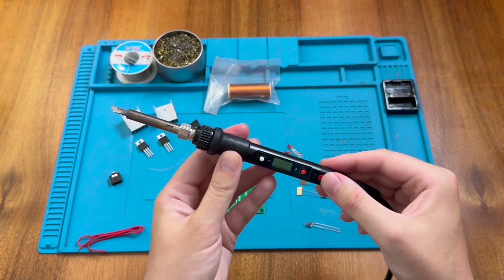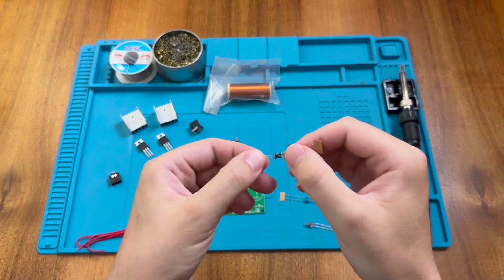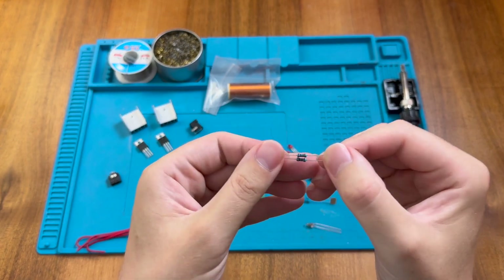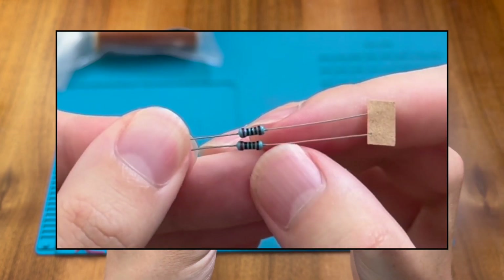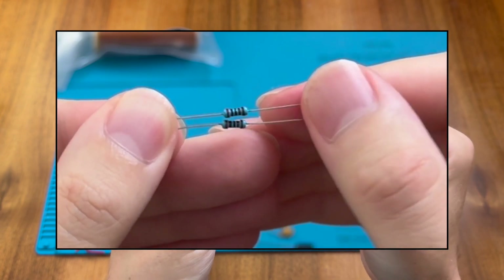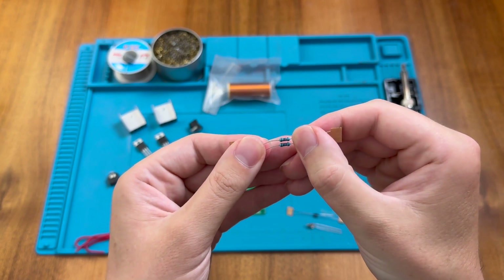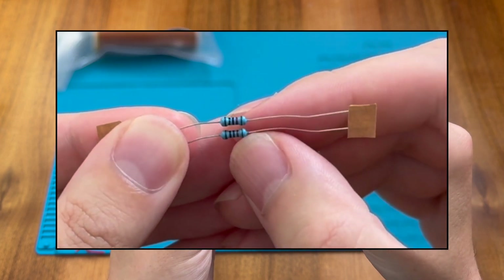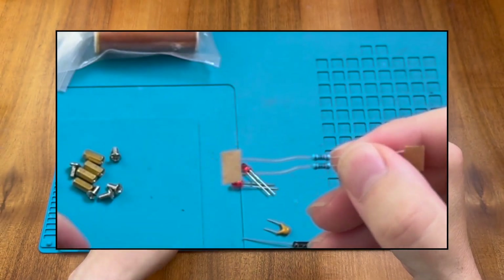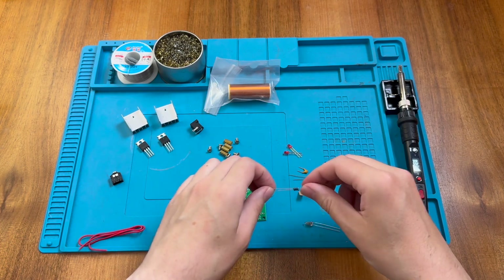The first thing to do as normal is install the resistors, so let's turn on the soldering iron and get it up to temperature. We've got two types: these ones are 2K resistors — we can see red, black, brown giving us 2000 ohms. And these ones have brown, black, black, and a red multiplier band for 10K resistors. So let's pop those in the board and get ready to solder them in.